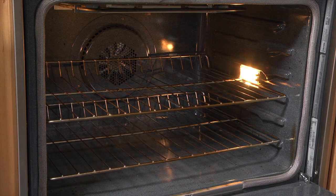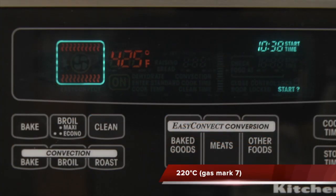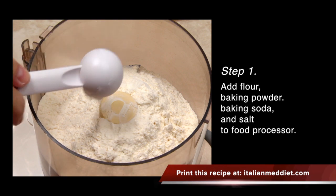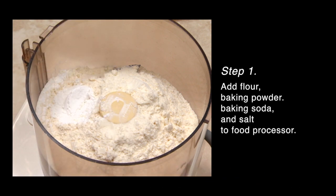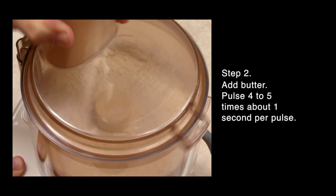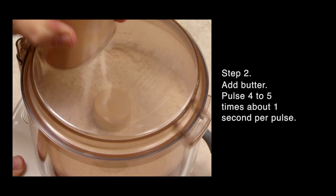Place a rack in the middle of your oven and preheat the oven to 425 degrees Fahrenheit. In the bowl of your food processor, add the flour, baking powder, baking soda, and salt if used. Combine the dry ingredients by pulsing about one second, four to five times.